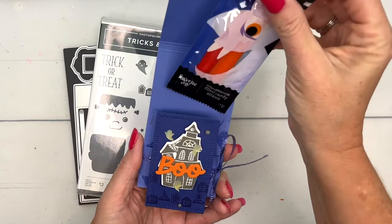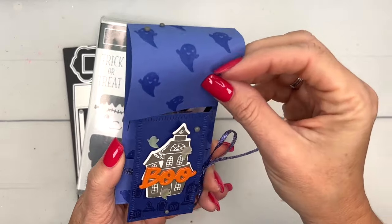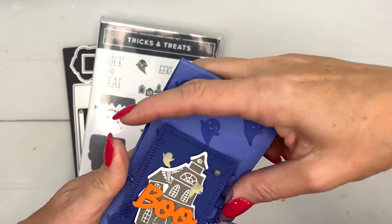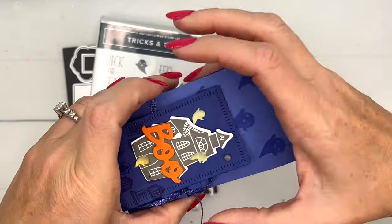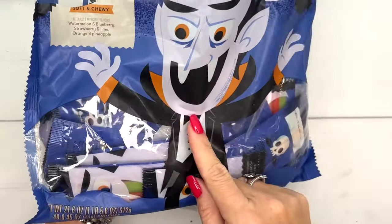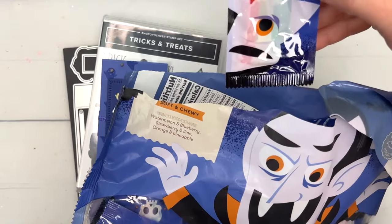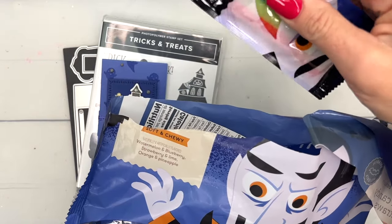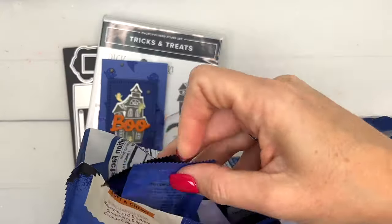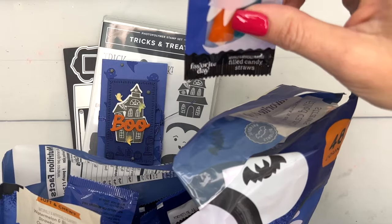I've never seen these before, but they are Target brand. Let me close this up and show you the bag. They had quite a few new candies this year that were store brand, but this one — I just thought it was super cute. It says soft and chewy watermelon, blueberry, strawberry, lime, orange, and pineapple. It looks almost like taffy — I don't think it's actually a straw, I think it's just taffy.